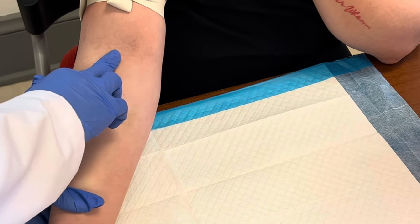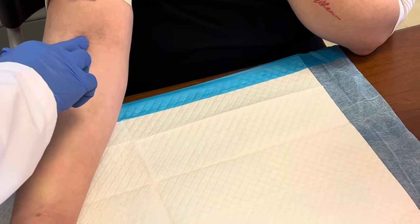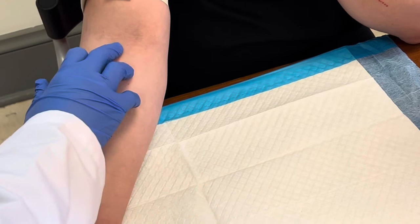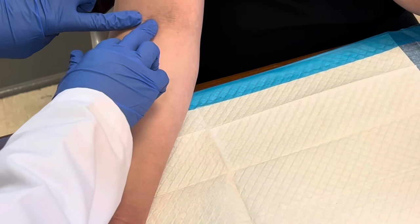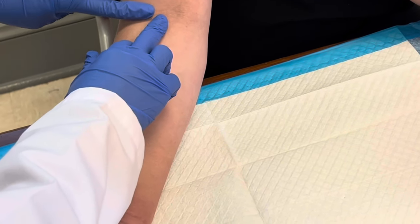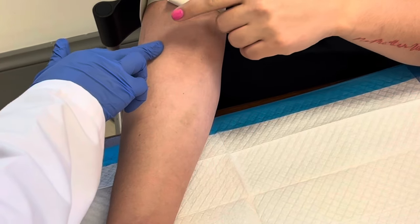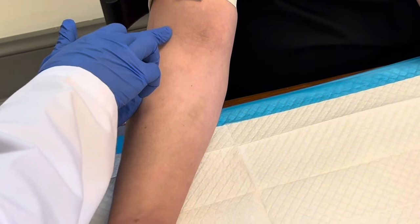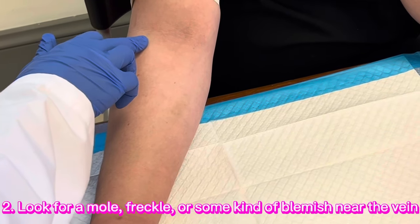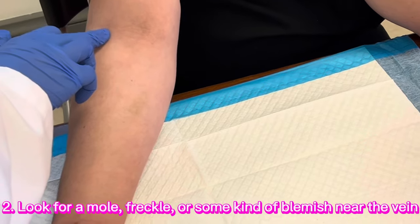I feel her vein, but the problem is that I can't see it. So I'm going to tell you guys something that always works for me. What I do is I feel the vein and I try to find some kind of mark or blemish on my patient's arm so I know where I'm going. She also has one here — actually, her cephalic vein is right here too, and I actually like this one better.